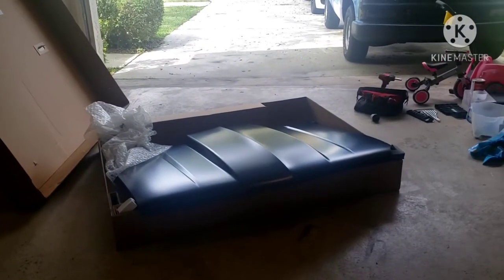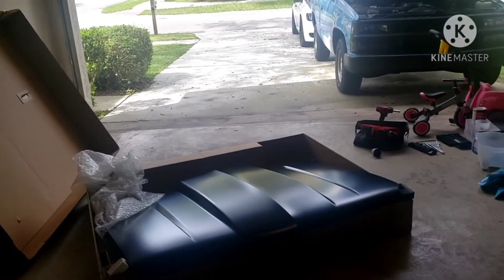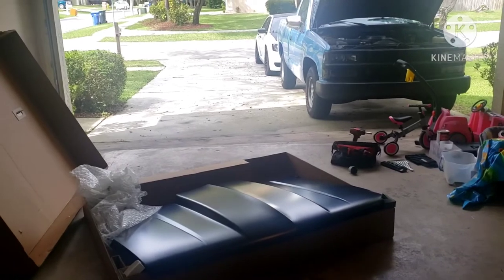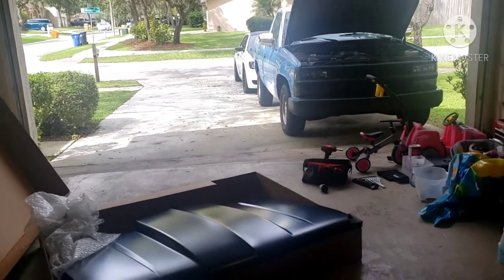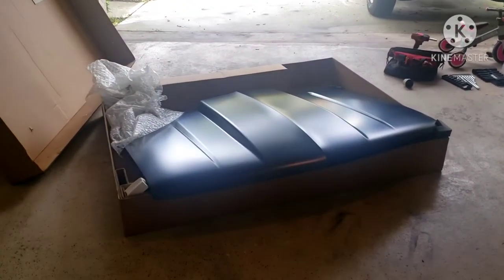Quick update: ABF just delivered the 2-inch cowhud from Summit after waiting about a month and a half on backorder. It's in now.